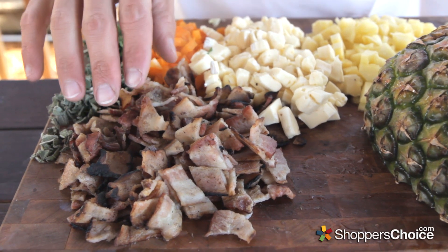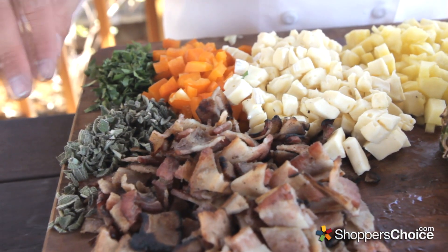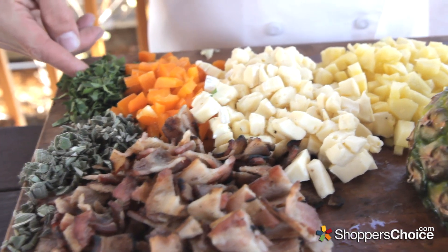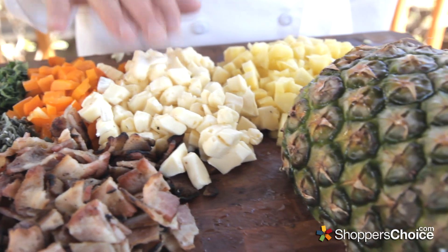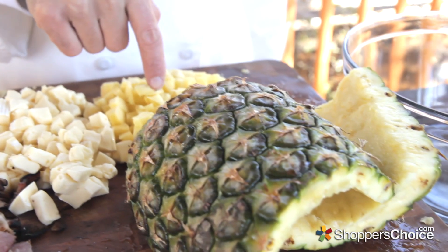On the board today we have a half pound of rough chopped applewood smoked bacon that I pre-cooked about halfway, a half cup of fresh sage leaves roughly chopped, a fourth of a cup of chopped fresh parsley, a fourth of a cup of chopped orange bell pepper, a half pound of diced brie, and a cup of roughly chopped fresh pineapple.